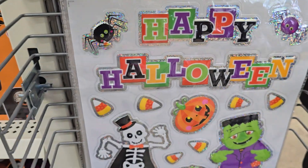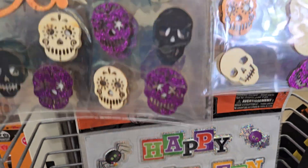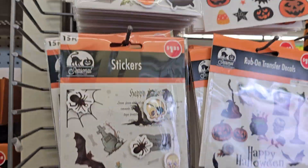Ooh, what's this at the bottom? What's this say? Happy Halloween window? Yeah, yeah, yeah. Ooh, I don't need no stickers y'all, but they cute.